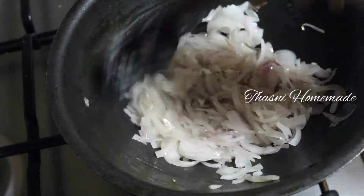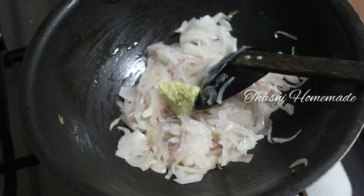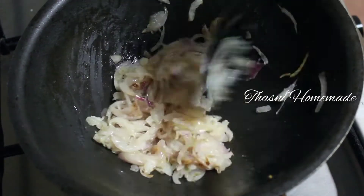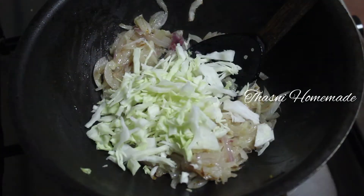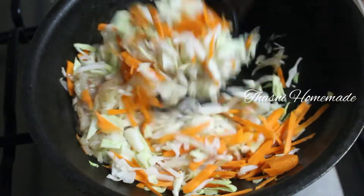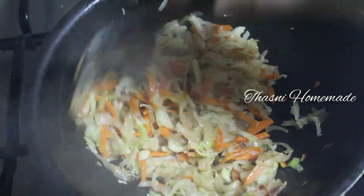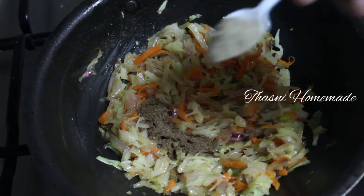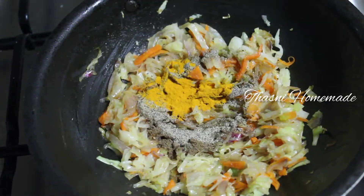Let's finish the filling. Now add ginger garlic paste. Add cabbage and carrots. Add masala and pepper powder.